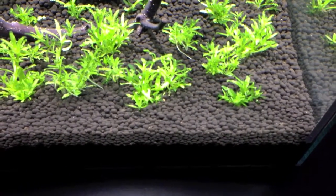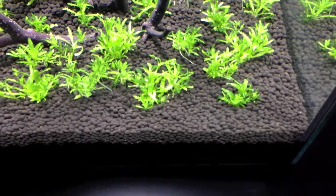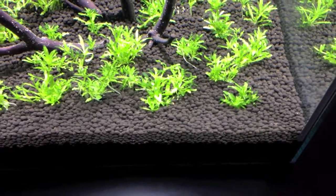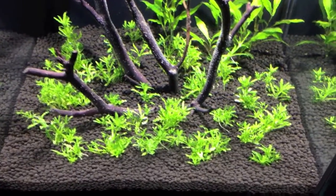For substrate, I'm using the Fluval Plant Stratum. It's the same substrate I use in the Aquin Evolve Tank, my other nano. I've had a lot of success with it, so I'll put that in this tank as well. If it's not broke, don't fix it.